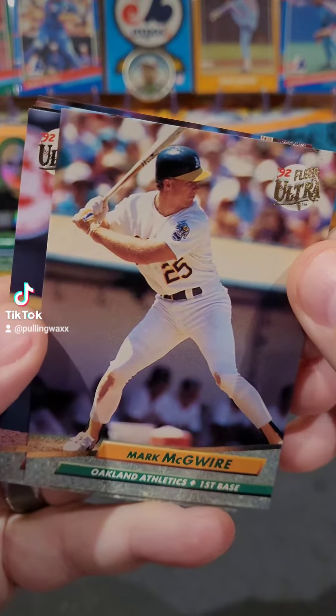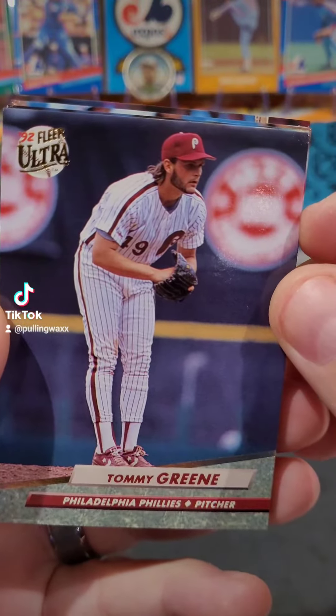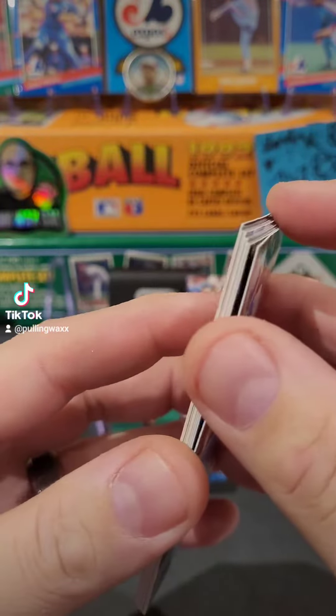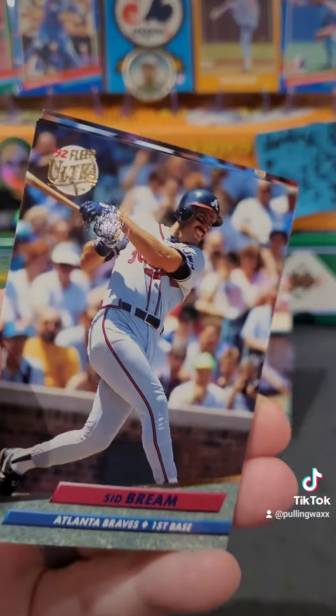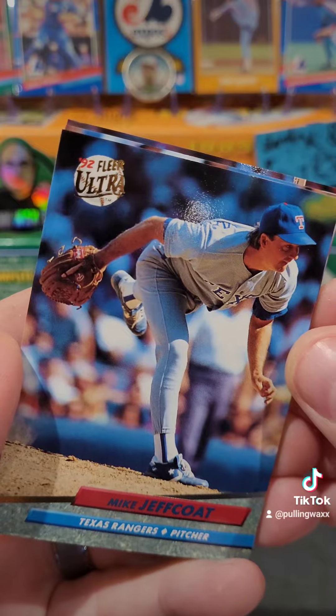Mark, why are your knees dirty? Why are you always on your knees? I'm just kidding. Tommy Green, Stan Javier, Bill Doran, Sid Breen. Nice cards. Jeff Coat.